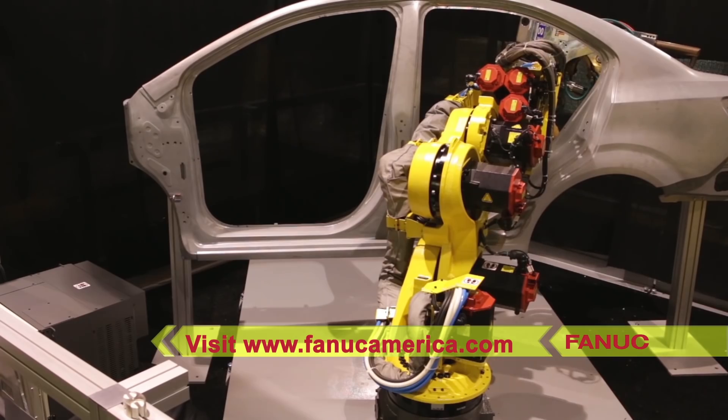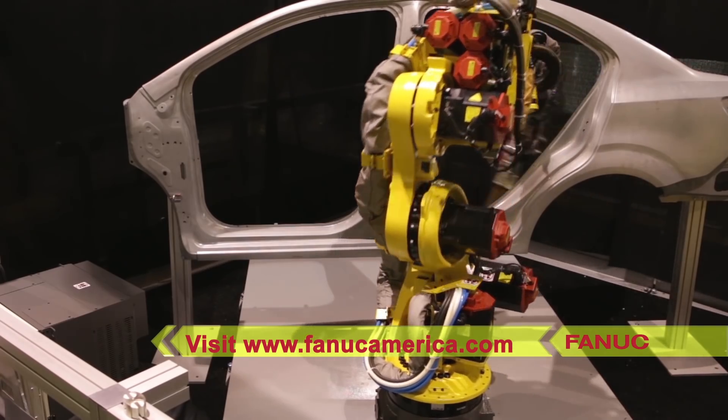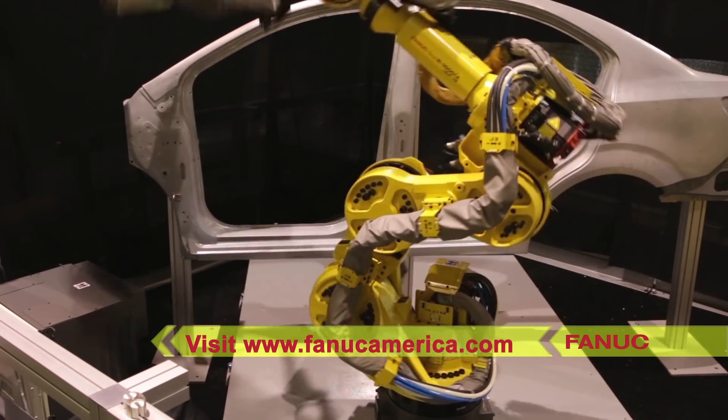To learn more about FANUC's new 7-axis robot, please visit FANUCAmerica.com.